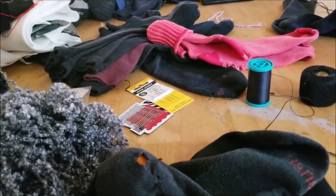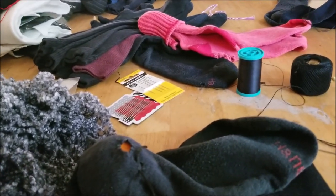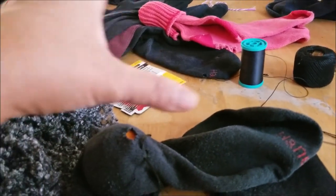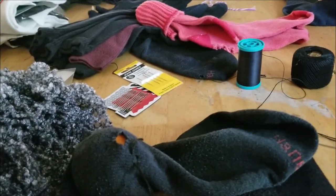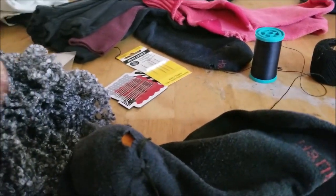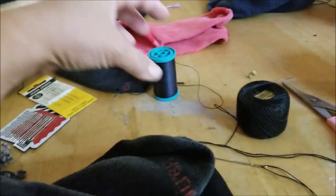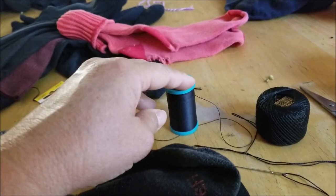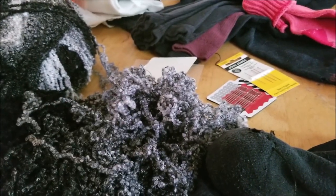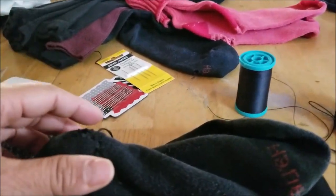Let's talk about the thread. I think it has to be a pretty strong thread because socks get a lot of tension and I don't want my threads coming out. This is embroidery thread — pretty strong. This one is an upholstery thread, so that is definitely very strong. And this is wool. I read a blog that talked about wool, but we have decided not to use wool — not exactly sure why.